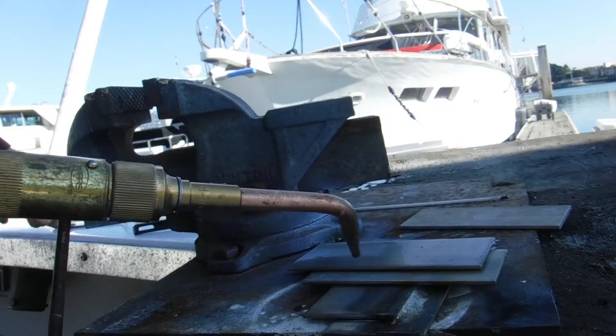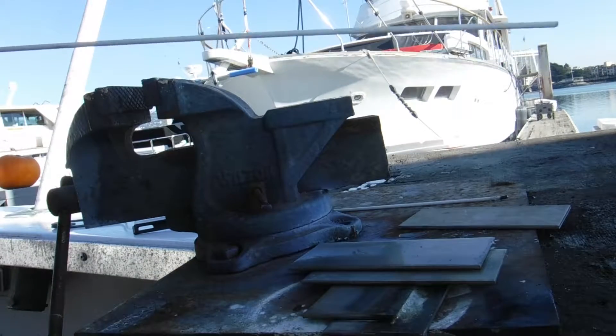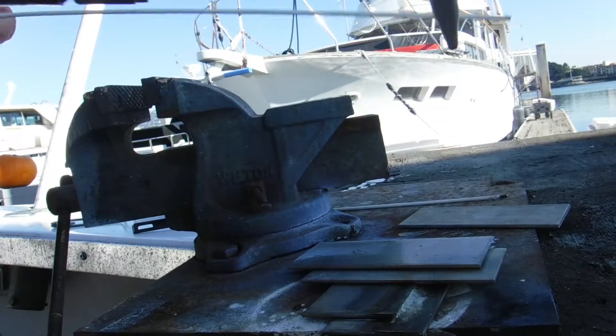A little tack there and a little tack there. Then I am going to come down through here with this brazing rod. This brazing rod has got flux coating already on it.